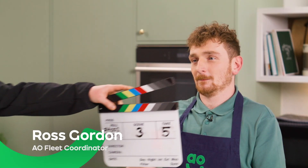Hi, I'm Nick Cooper. I'm a senior project manager in AO Tech. Hi, I'm Ross and I'm a fleet coordinator for AO.